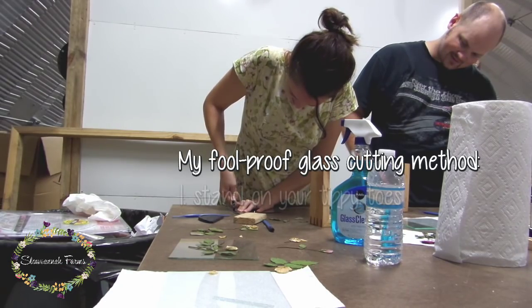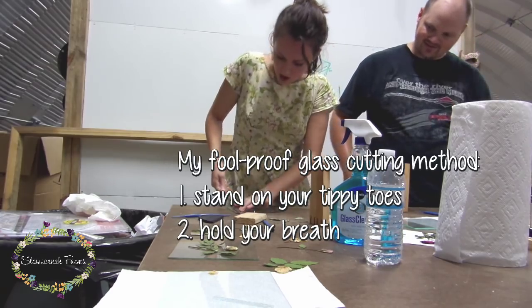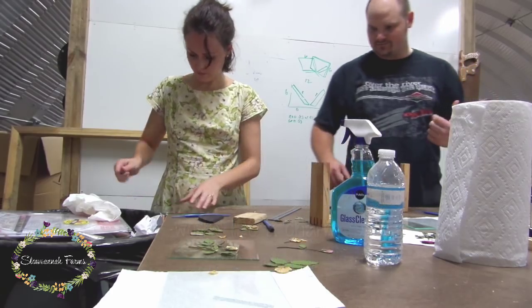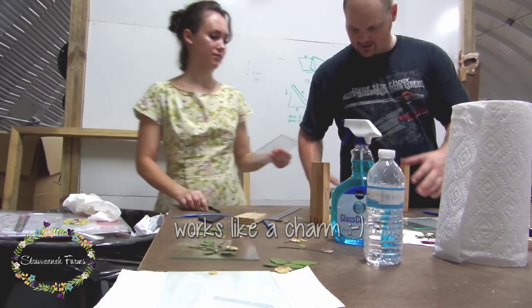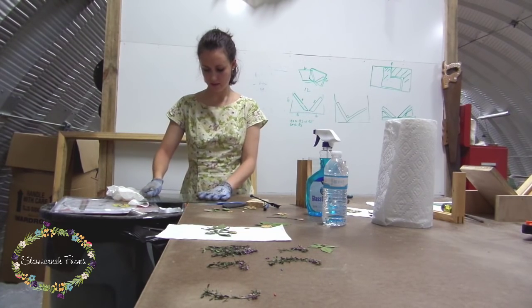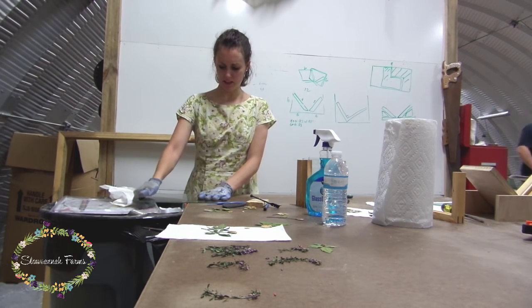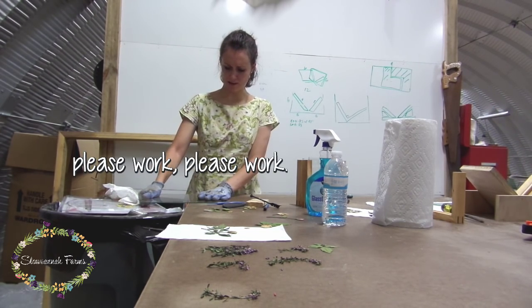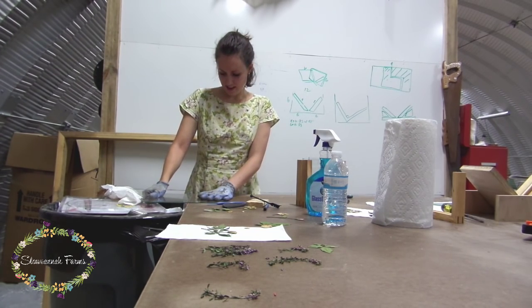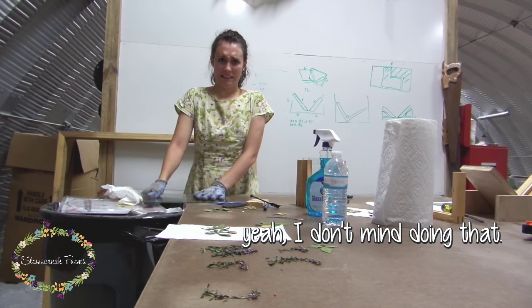And then when we went to test fit the glass, we discovered that, surprise surprise, our 90 degrees were not 90 degrees — they were a little bit off, so the measurement of the glass needed to be changed just slightly. Then I had to make two new pieces of glass since somebody — Charlie — broke two pieces of the glass. There was a tense moment cutting the new glass pieces, with some hopeful commentary of 'please work, please work' — but it came together.